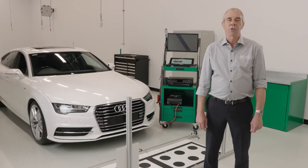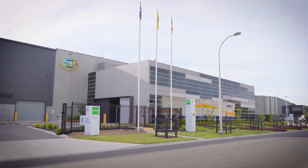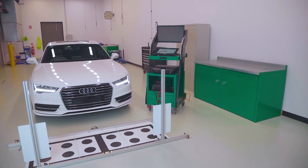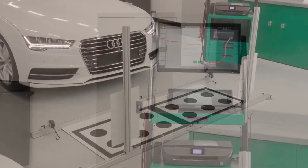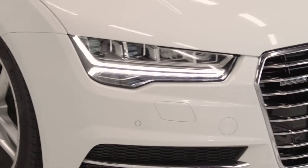Hi and welcome back to the Heligutman Solutions workshop here at Heller Australia's head office in Mentone, Victoria. In this video, the last in our current series, we're going to be using the Heligutman Solutions flagship diagnostic device, the Megamax 77, along with the rear cam kit and additions to conduct an all-round view camera calibration on an Audi A7.